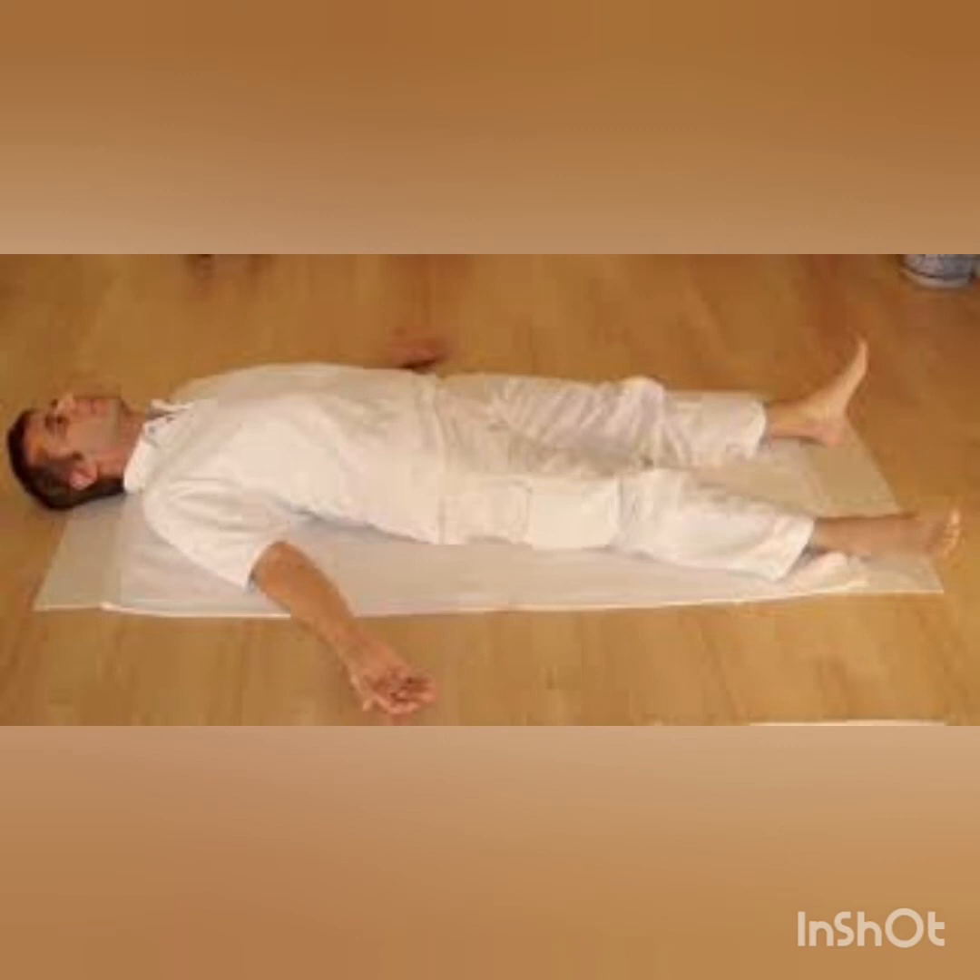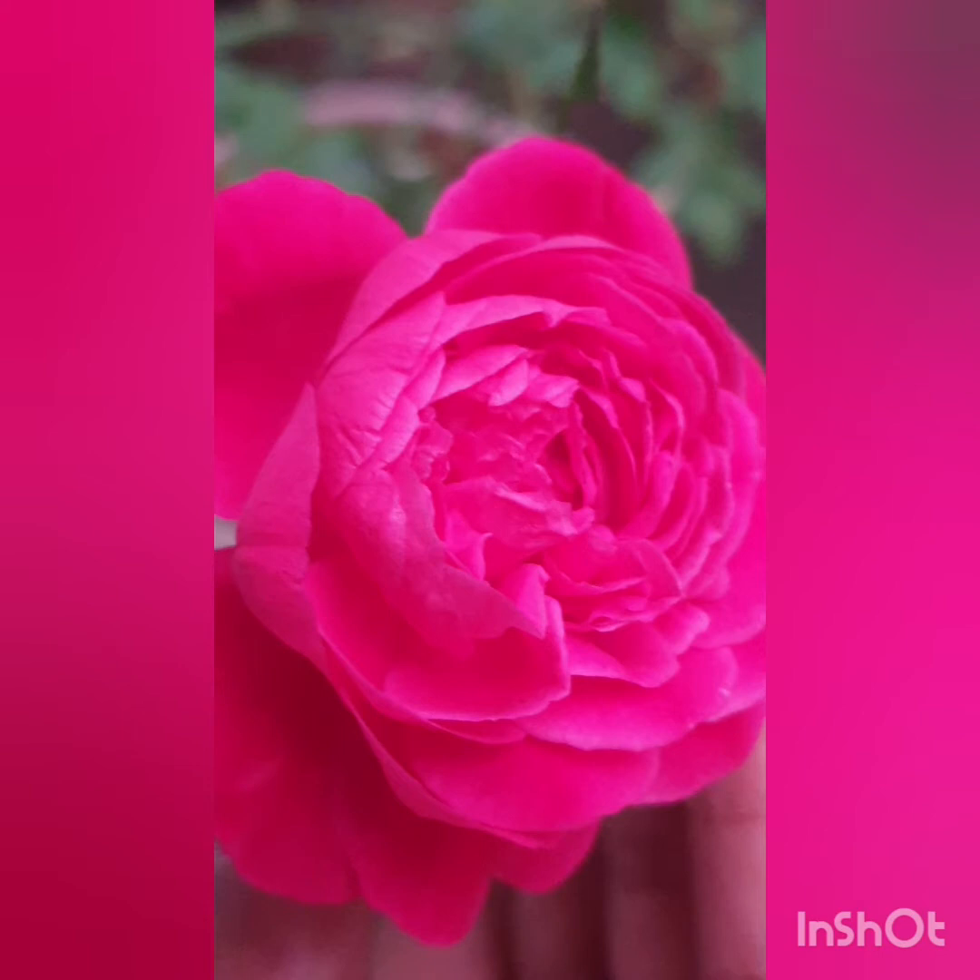Good morning. Today we are going to see Shavasana. Shavasana is also called corpse pose or a dead body's pose.